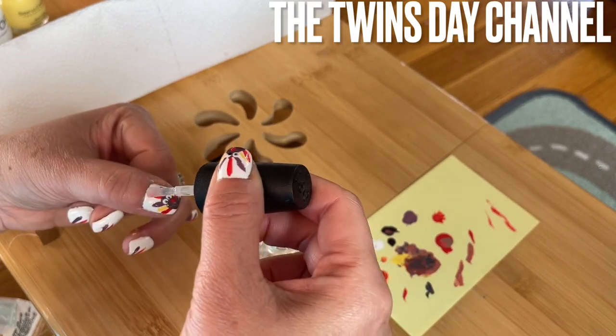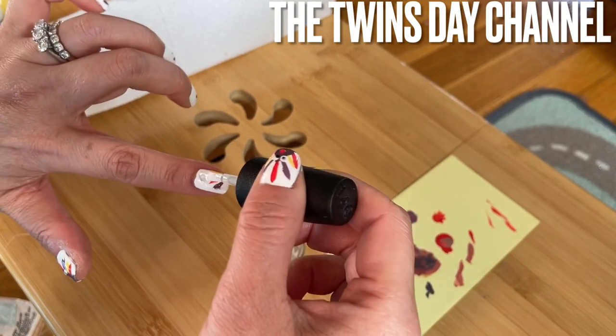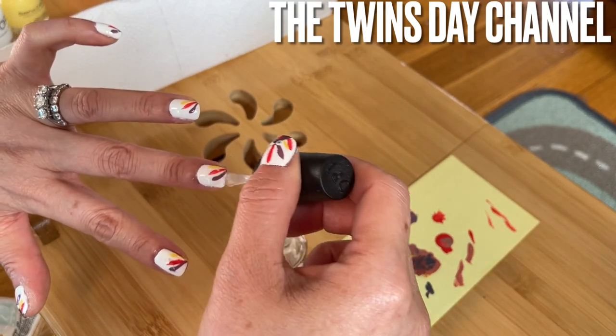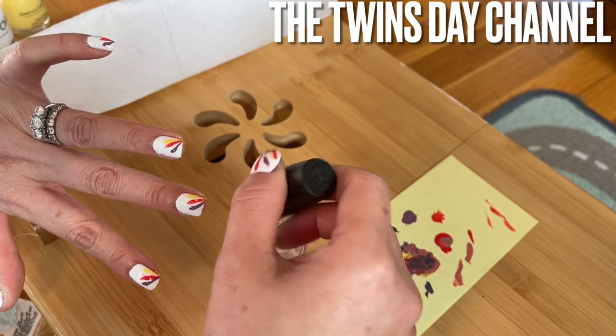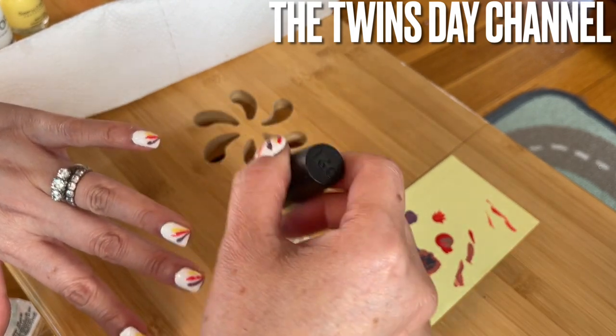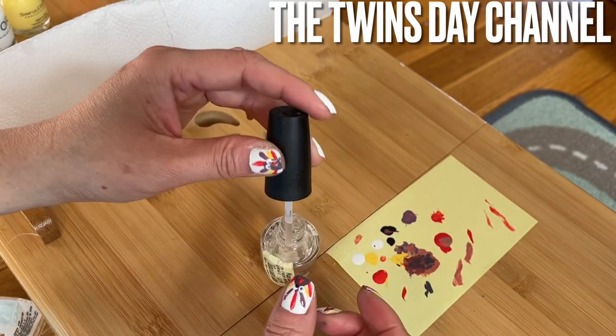Use your top coat on the nail after you're done. When you add the top coat, it just makes the nails nice and shiny and also it lasts longer too.